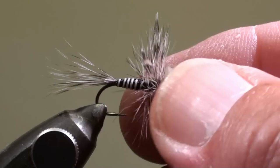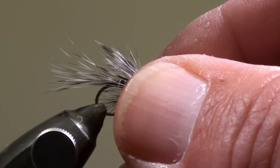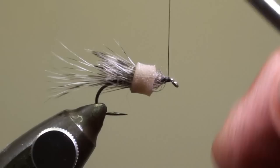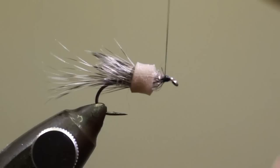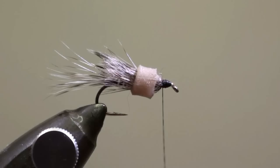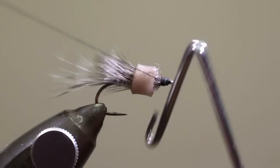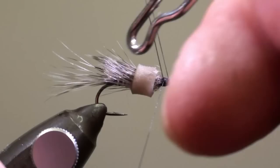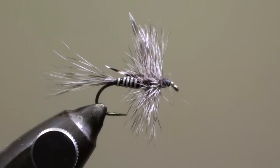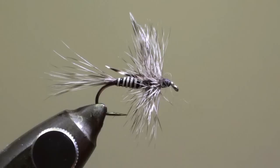Using the silicone ring that I have on my bobbin holders, I pull back all the fibers to the rear to make it easier to wind the head of the fly. When the head of the fly is finished, put a whip finish. Pull back the silicone ring on your bobbin holder and cut off the thread.